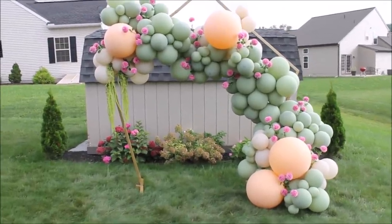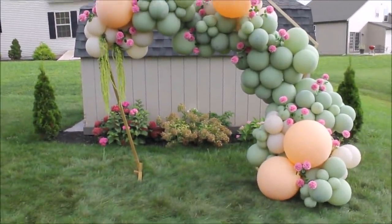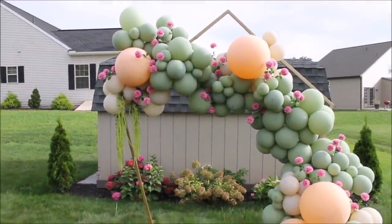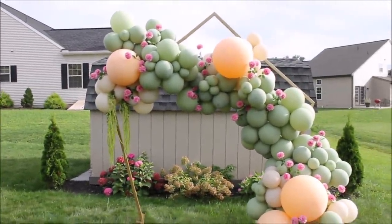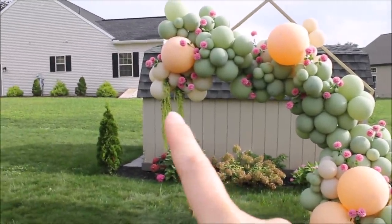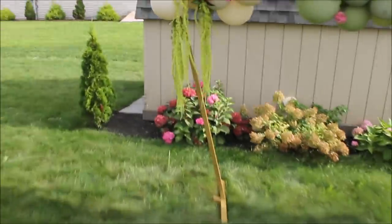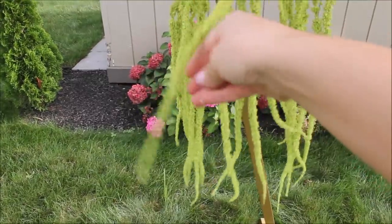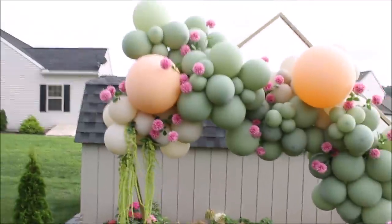This is my final setup for sure. Look how beautiful everything looks together — I am obsessed with these flowers. They bring the balloon garland to another level. These flowers and greeneries are from Walmart. They look really realistic and are good quality as well. Not these ones though — these are leaving a lot of mess behind them. A lot of stuff is falling off from them.